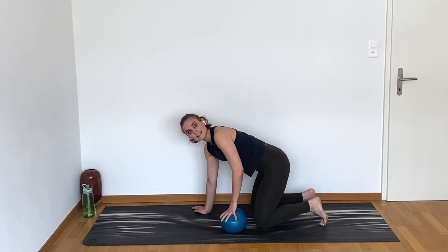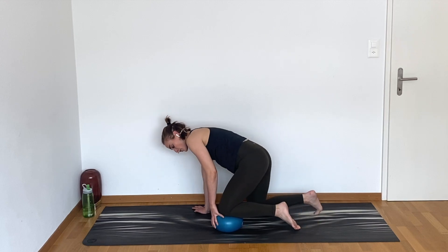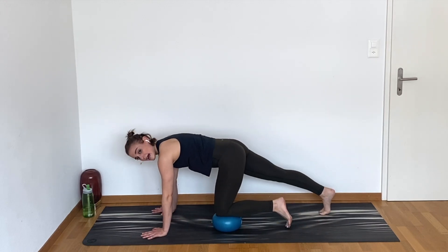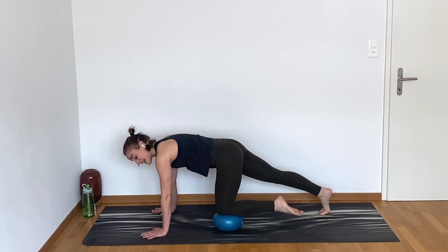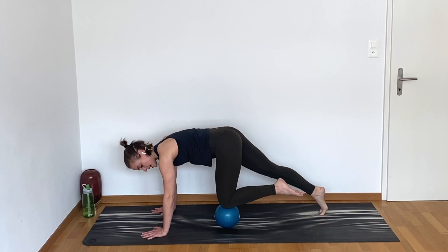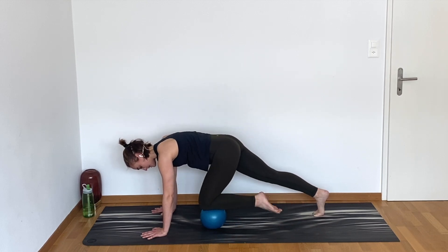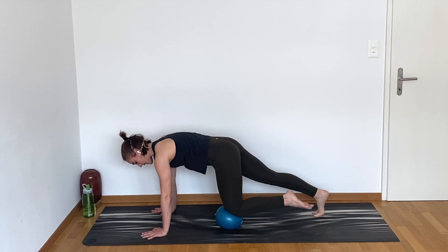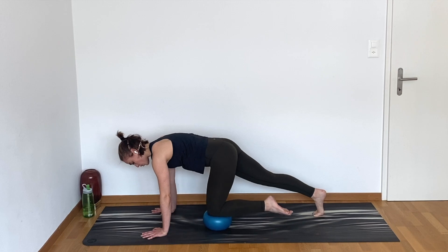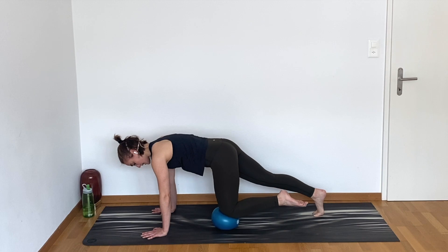We're going to keep working in our planks, but we're going to get used to using that ball in a different way. So we'll start with our right knee on the ball, hands on the mat. Step your left leg back so you're in a little three-legged plank position. If you don't have the ball, you're going to do the same thing without the ball — your knee is just pulling into the chest. We're going to pull that right knee in and then roll it back.